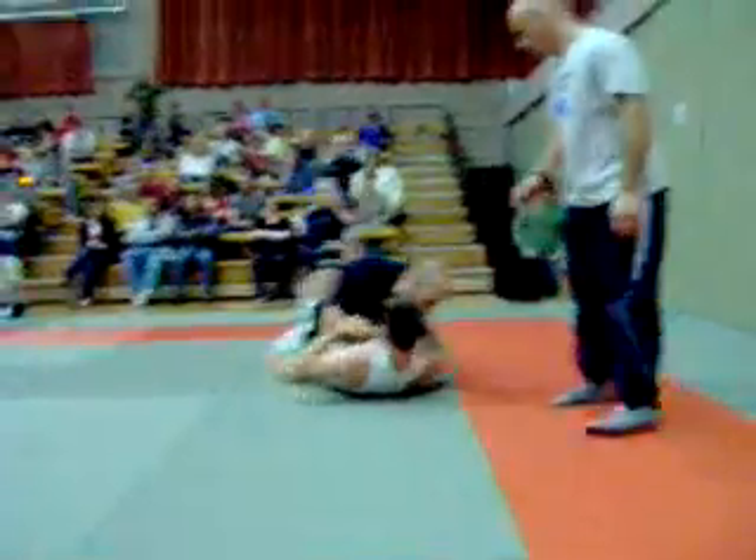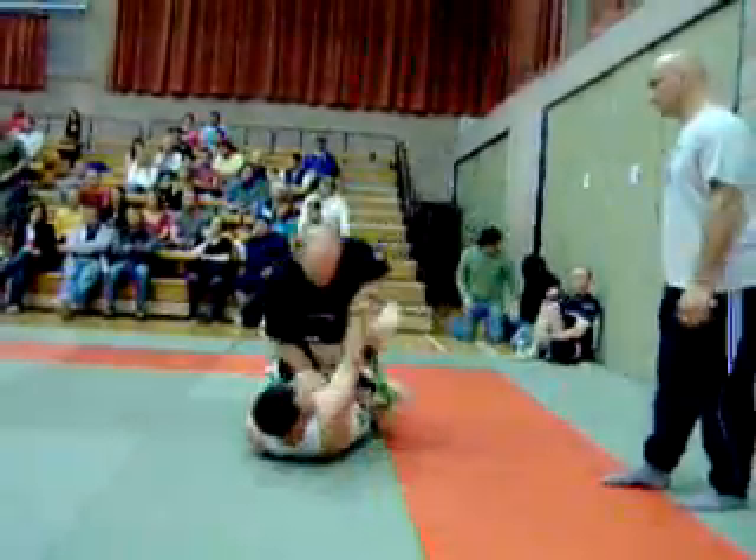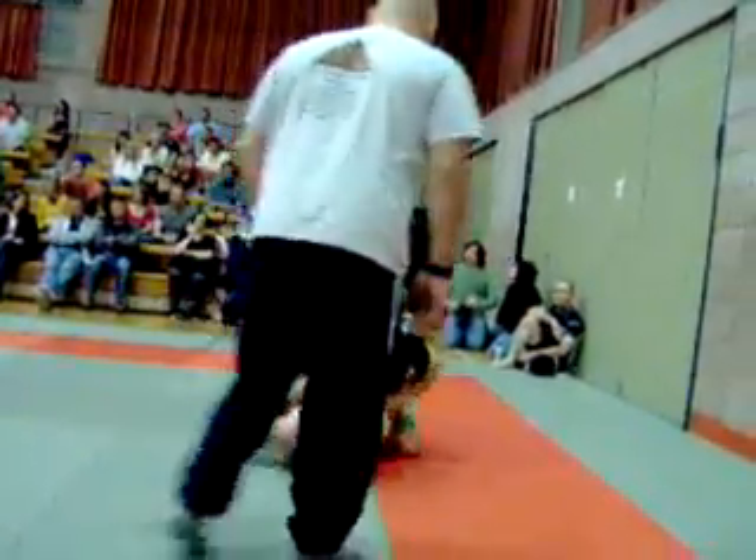Get your guard, go for submission. Come on Dave, control his posture. Control the back of his neck. Keep it close.